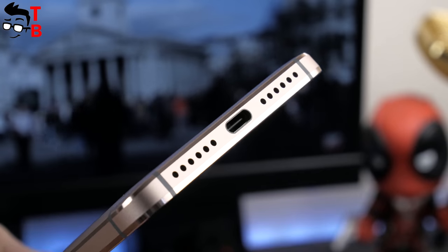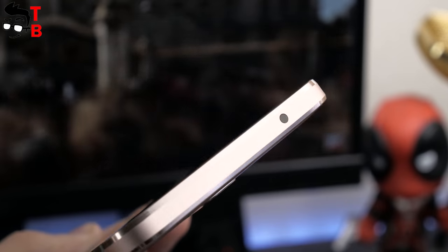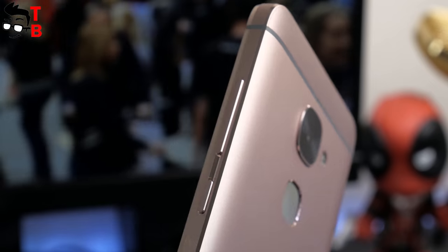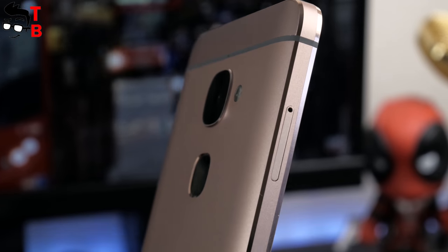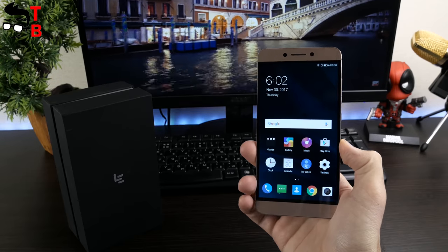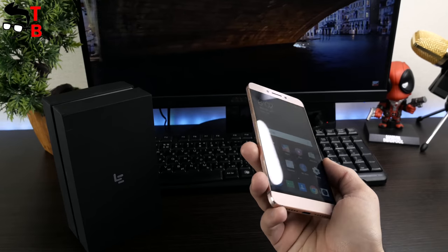Now let's see the bottom part. Here you can see the USB Type-C port and speaker grills. You should note that the Leeco Le 2 doesn't have a 3.5mm audio jack, so you need to use the adapter that comes in the package. From above you can see an IR blaster to control devices like TV. The right side has a volume rocker and power button — they are located in the right place and easy to press. The left side has a slot for dual SIM card. The Leeco Le 2 has a simple and pretty design with good build quality. The metal body is really nice to touch. It has a slim body of about 7.5mm and weighs 153 grams. The curved edges make it comfortable to hold in the hand, and it simply slips into any pocket.